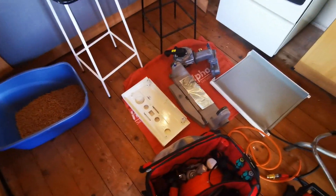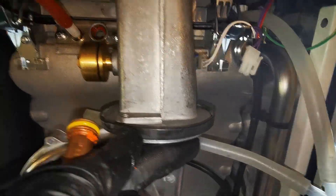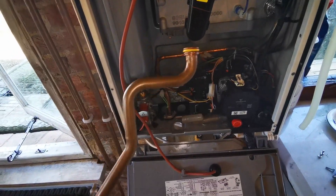Reassemble in reverse order. Obviously check all those seals and replace as necessary. Leave the latches undone on the main burner and then you can put your gas pipe in with ease.